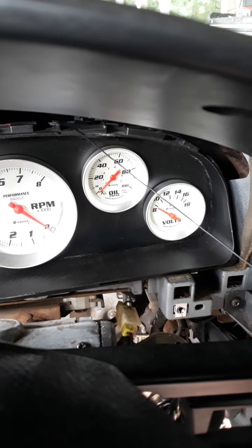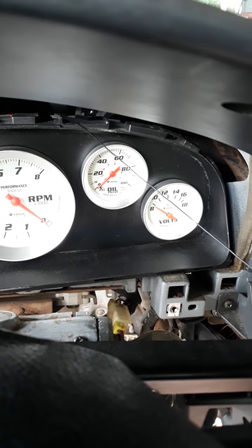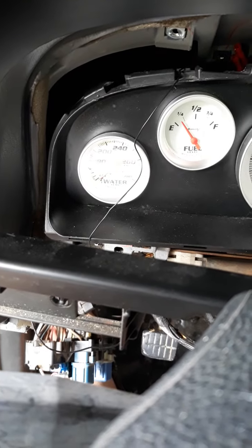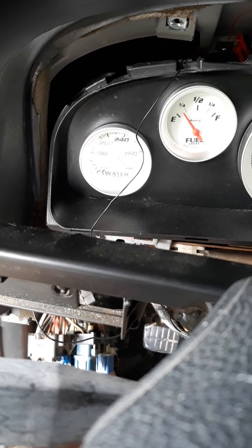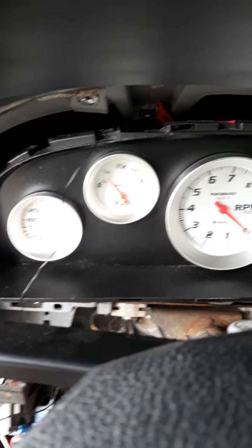For oil pressure, you just run that to the motor into the side of the block where the oil pressure dummy light connects. For the water temp, I had to get a special neck to go on the hot side of the radiator to put that sensor in.